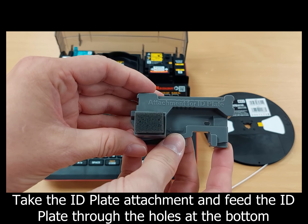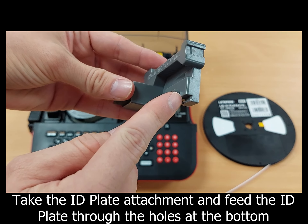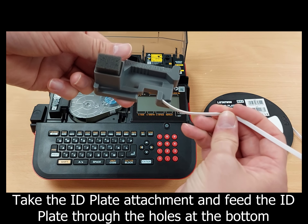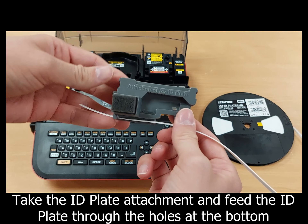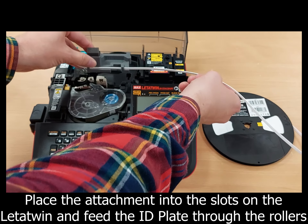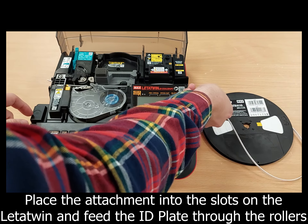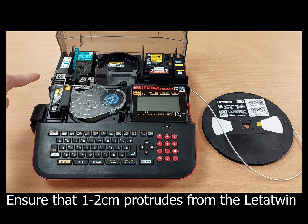Next, take the attachment for the ID plate and feed the end of the ID plate through the small holes at the bottom. Then place the attachment into the letter twin as shown, and gently feed the ID plate through the rollers, ensuring 1-2cm protrudes from the letter twin.